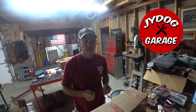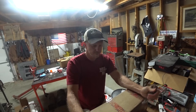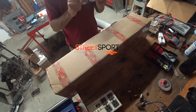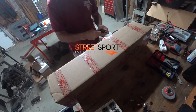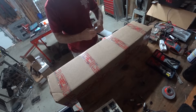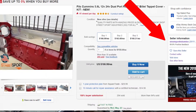Hey guys, welcome back to another episode of J-By-Dawg F-250 Cummins conversion. Today we're going to fix that pesky oil leak. Just received a package from Street Sport Industries. They sent me over a billet tappet cover to try out, and they are super busy. It looks like they've sold a lot on eBay also — they're an eBay vendor.